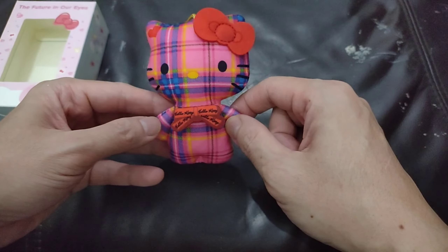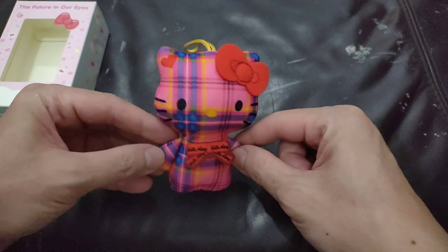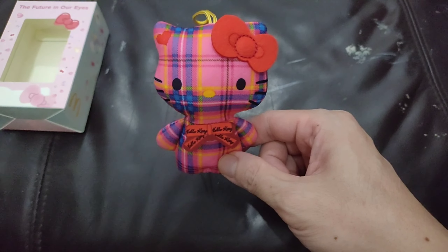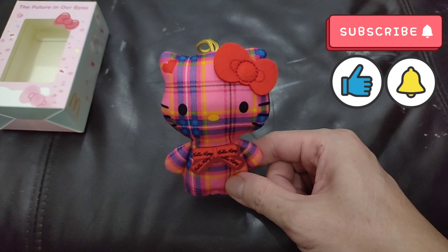Alright, so that's a short review of this Hello Kitty plushie. Hopefully you like it — don't forget to give a thumbs up, and we'll see you in the next video. Love you all!